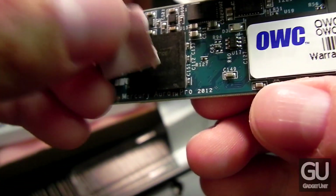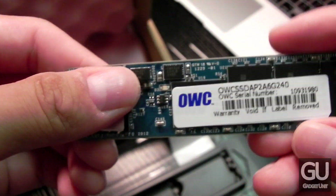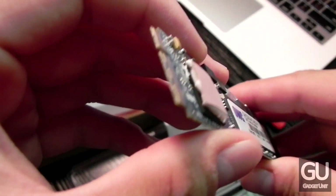This is also a SATA 3 6-gigabit-per-second drive, so you can have speeds of up to about 550 megabytes per second for both read and write. More on that towards the later part of the video.